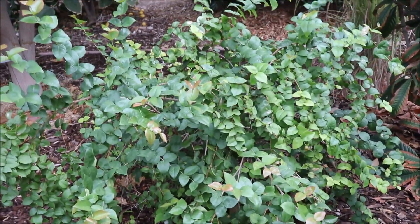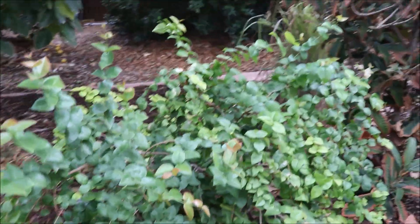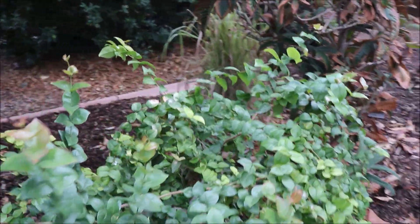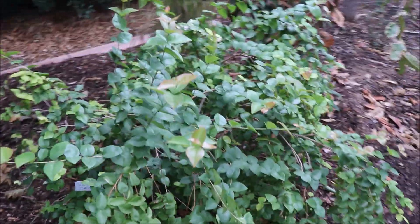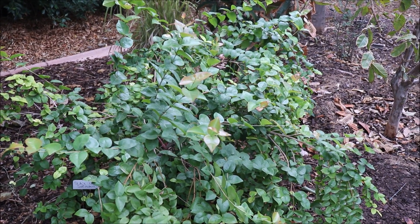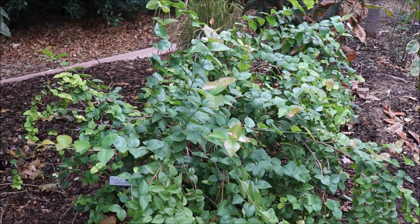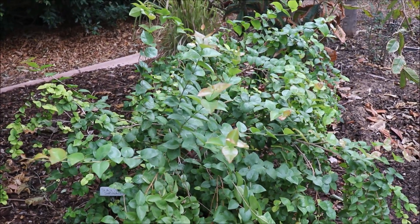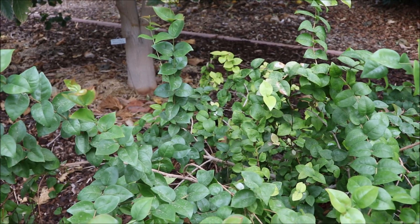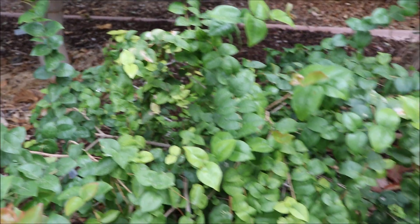Despite being in the ground for three years, it hasn't grown all that much — I've never pruned it and it's about waist height, very small. This has probably produced six cherries for all the time I've had it. You could probably get a little more production as the tree grows. It can handle our summers much better than the Cherry of the Rio Grande — you can see really no burn damage.